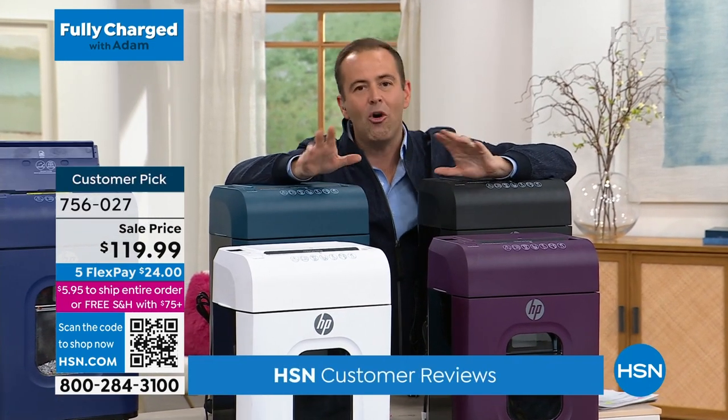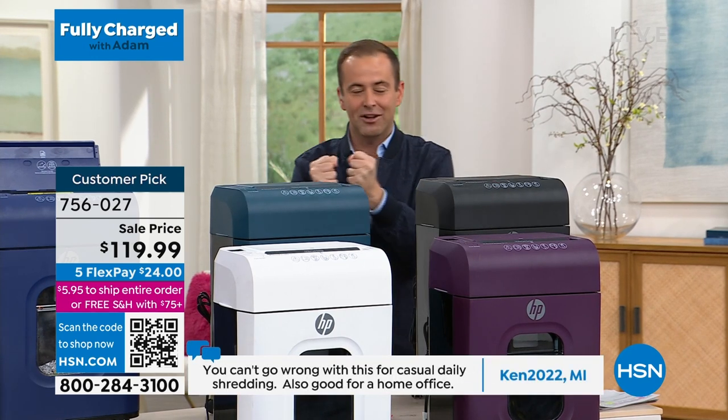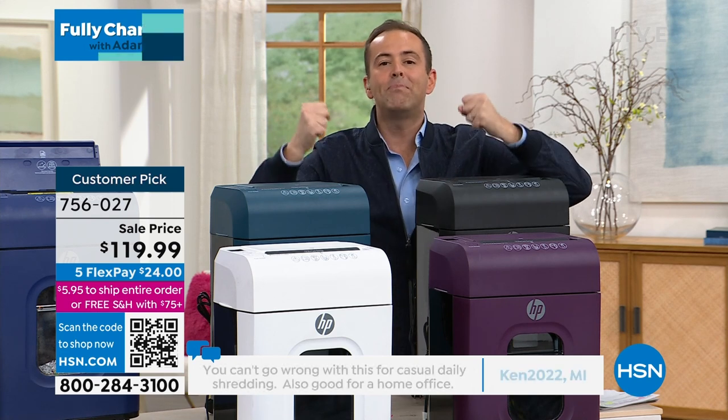Every home needs to have a shredder. I don't mean a shredder like we had back in 1991 that used to get jammed and stuck and screamed at us. I mean a shredder that is powerful.